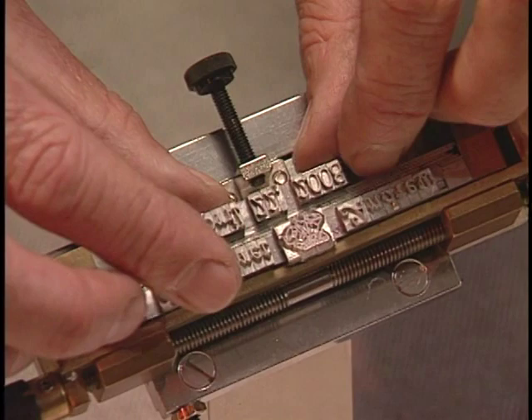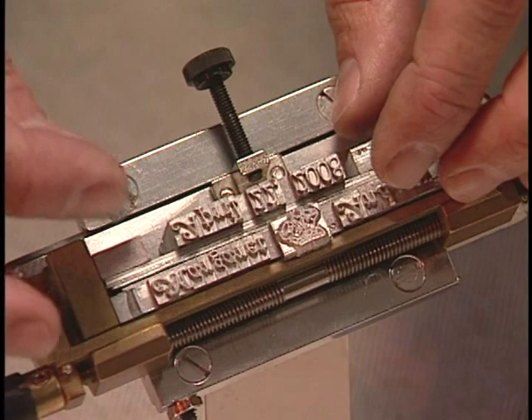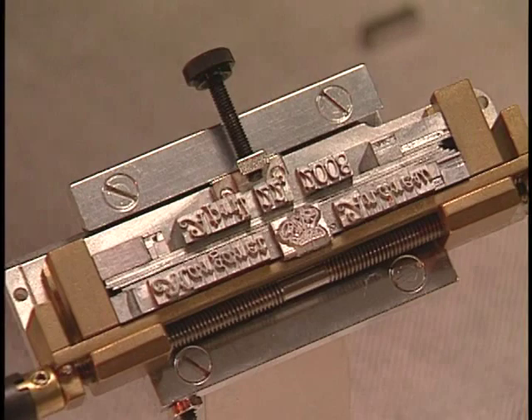Now set the second line. Again, you take two of the same size spacers and put one on the left and one on the right until you get the second line close to the same length as the first line. See how the top line is still loose? It is very important that you use the spacers to get both lines the same length.